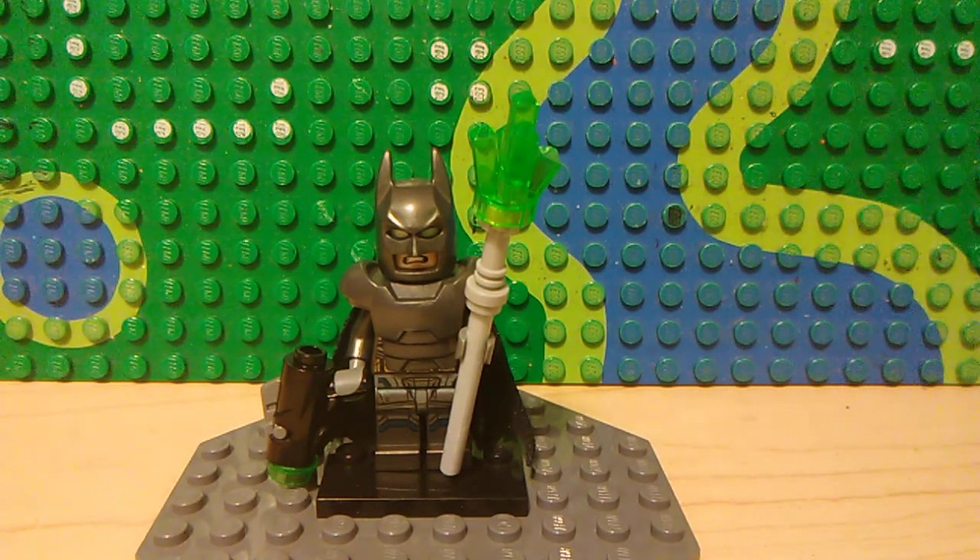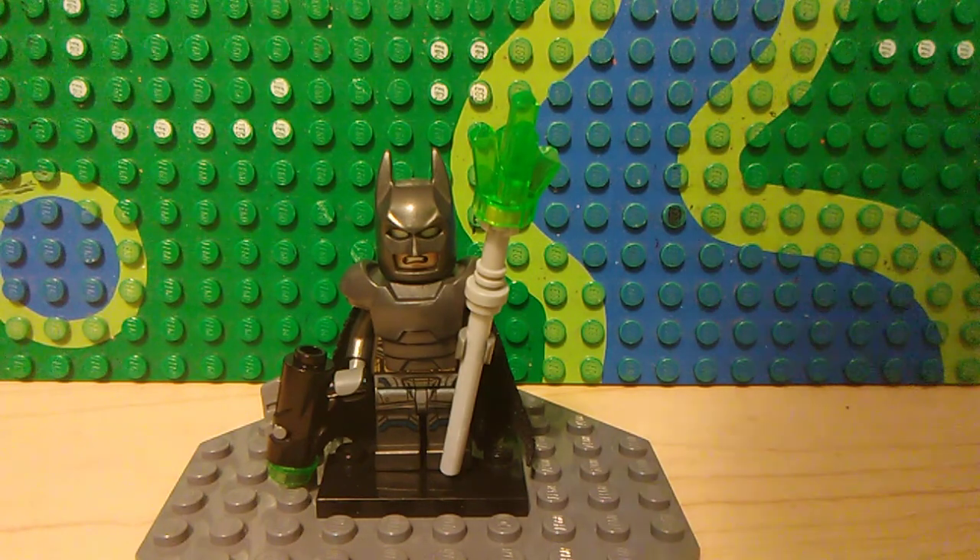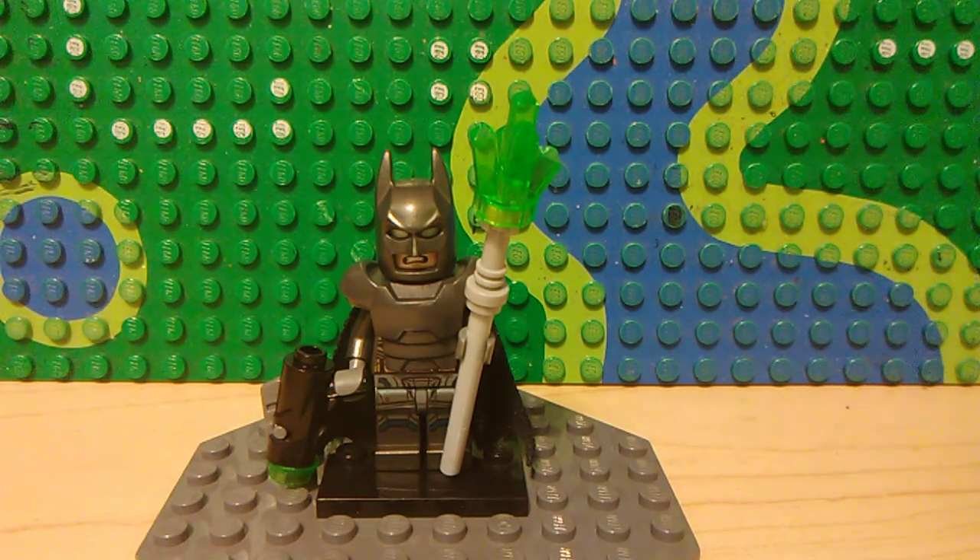Finally we have an armored Batman from Batman v Superman. It is basically the official LEGO version that I've modified a bit, so he has a black cape from the LEGO Batman movie, and he has a kryptonite spear made from a bluish grey bar piece,